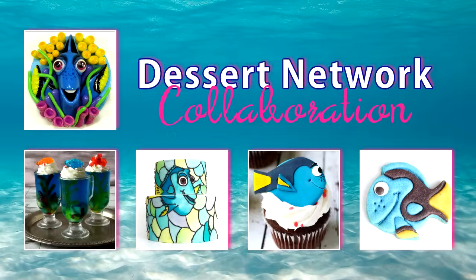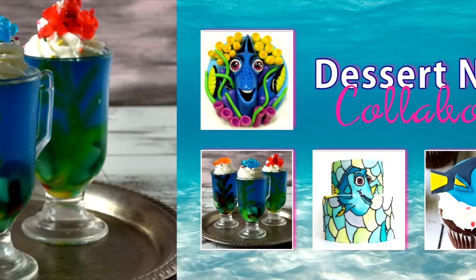Hi guys, it's Hanyi here, welcome to my YouTube channel. The new movie Finding Dory is coming out — it's a sequel to the really popular Finding Nemo from 2003. To celebrate, I'm teaming up with my YouTuber friends in a Dory collaboration. You can learn how to make these beautiful Dory-inspired treats; links are posted down below, or you can click on the individual images and it will take you to that tutorial.